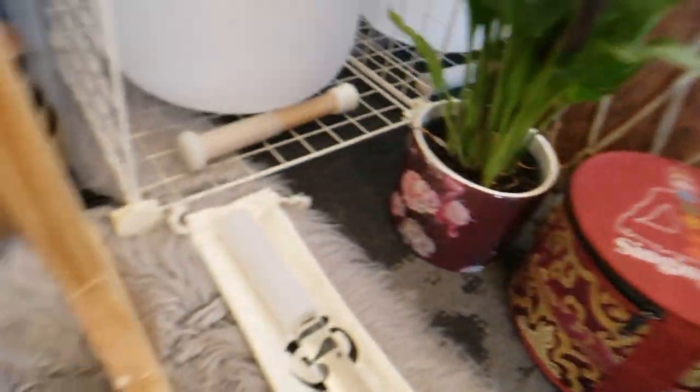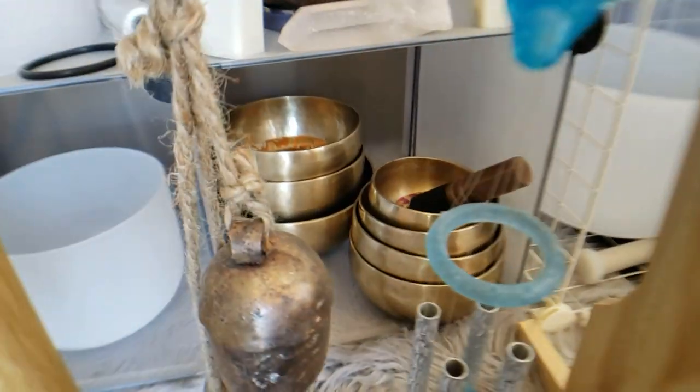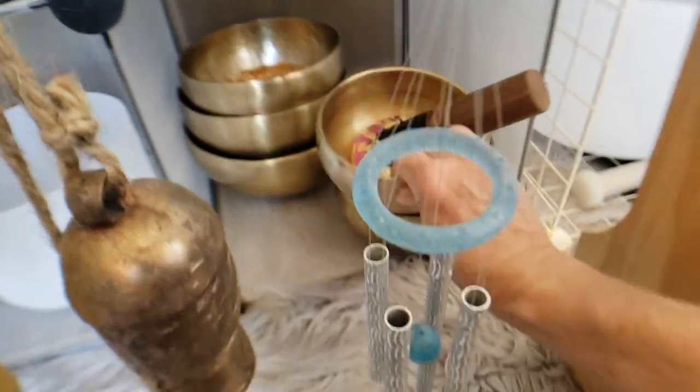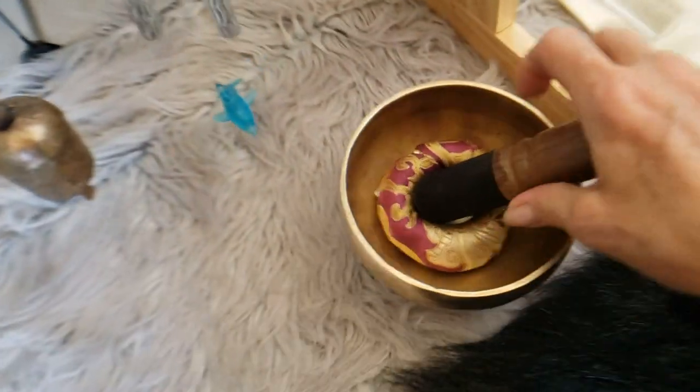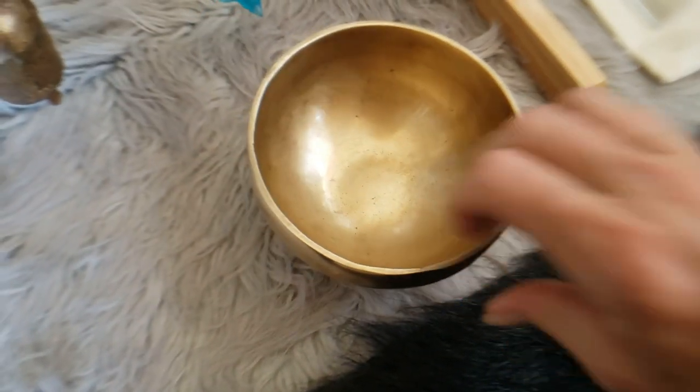And over here, behind the chimes, I have another seven-bowl set. They all come with a little ring.